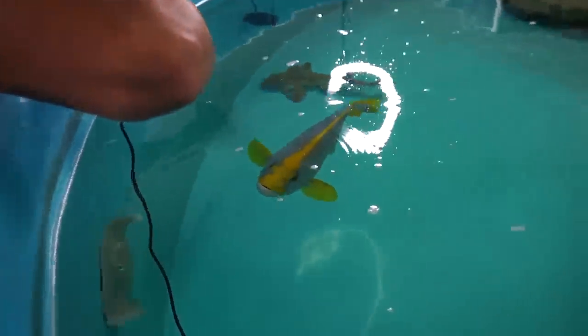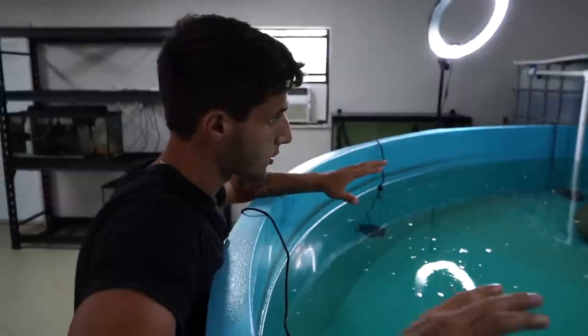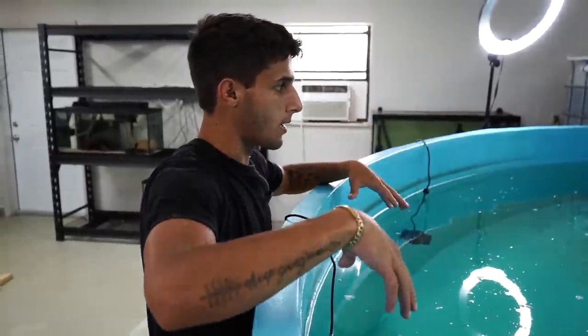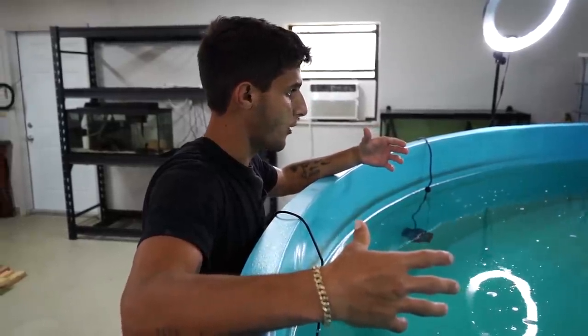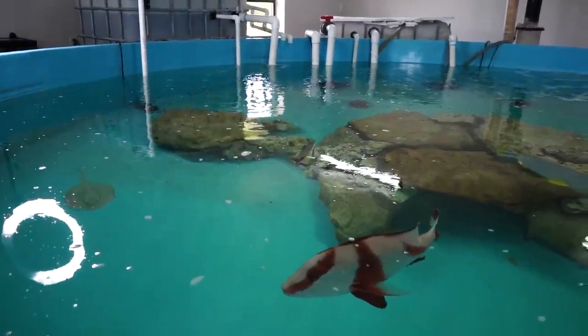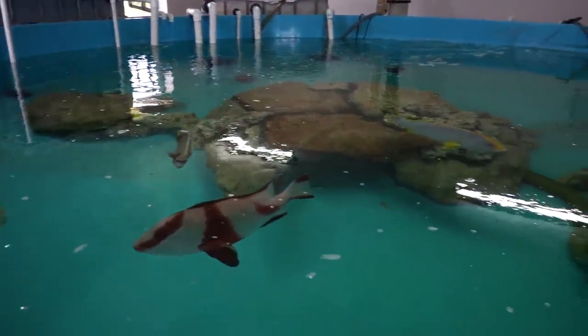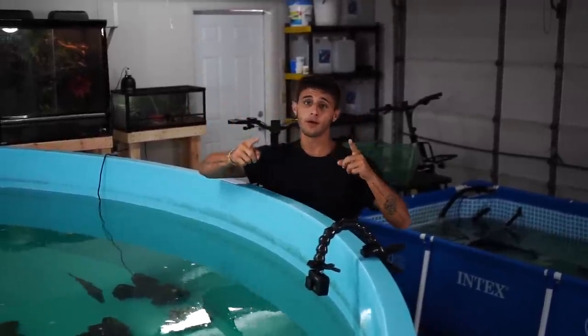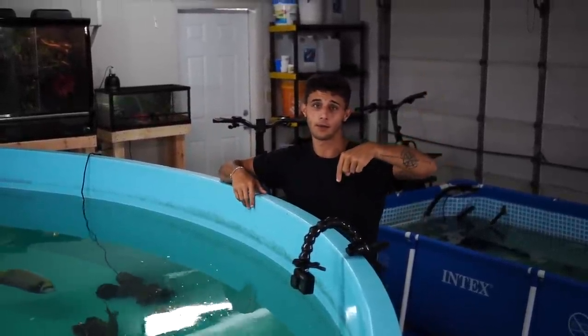We got our stingray right there — she's awesome, look at her go right across the window! It's crazy how the sharks are the biggest things in here yet they are the best hiders. You throw food in and all of a sudden they start coming out — there are sharks in here pushing almost three feet long and you don't even see one right now. Let me know in the comments what your favorite fish in the saltwater pond is. Mine personally is the bumblebee grouper.